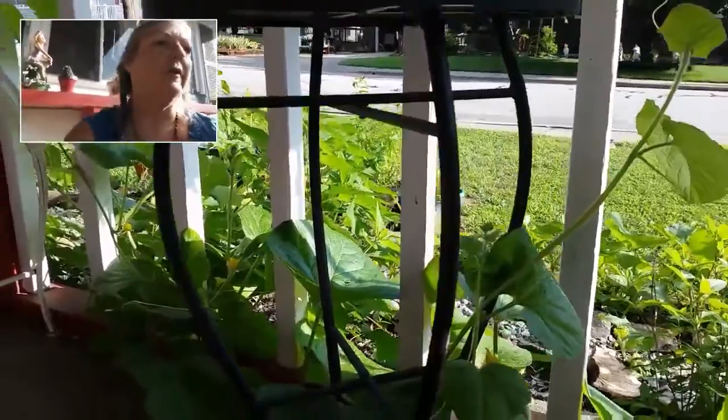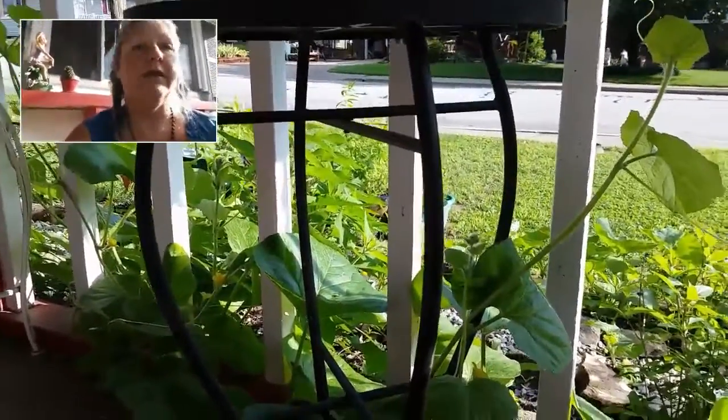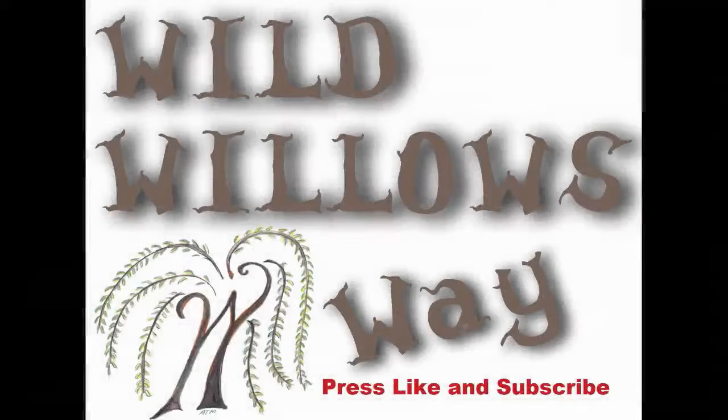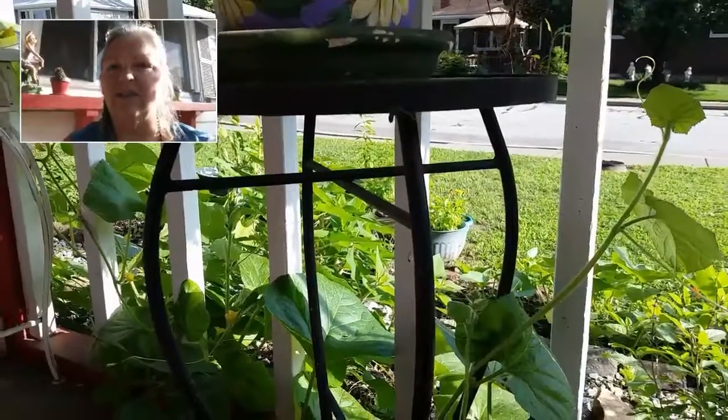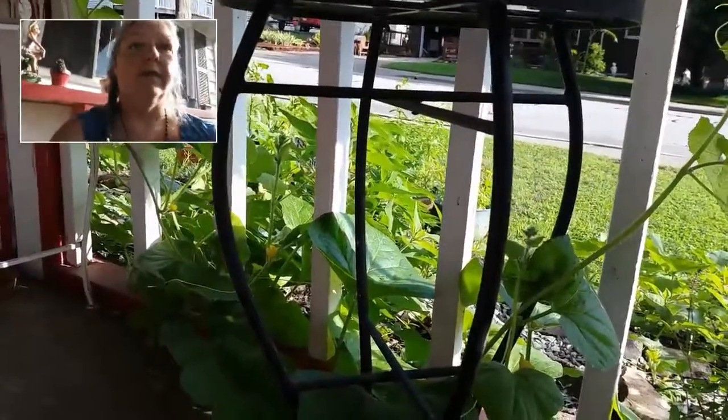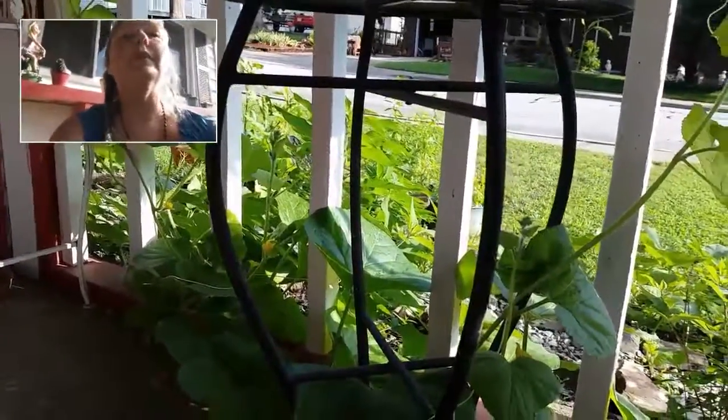I just want to make sure that it doesn't smother them out because they're right here — all these are coming up in my herb garden. That's what happens when you make seeds in your mulch garden. I don't do that no more. And I got a bunch of peppers that came up with that too, out there by the pineapple sage.